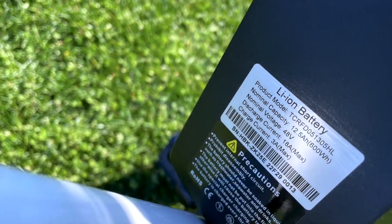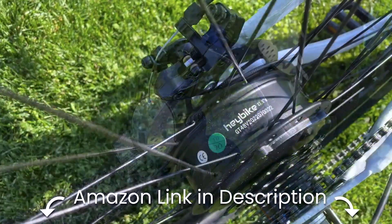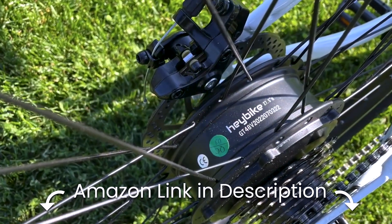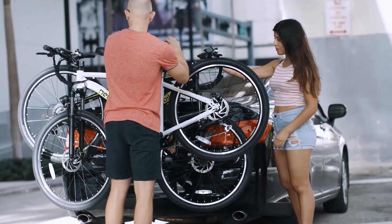Despite these minor challenges, the Hay Bike handles well and appears durable. As we accumulate more miles, we'll update our assessment. For an entry-level e-bike, the Hay Bike proves to be a great choice, providing an enjoyable ride with a few tweaks and adjustments.